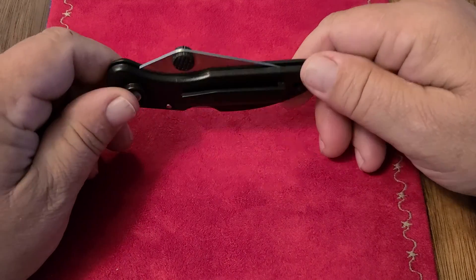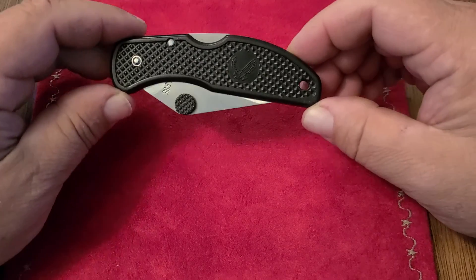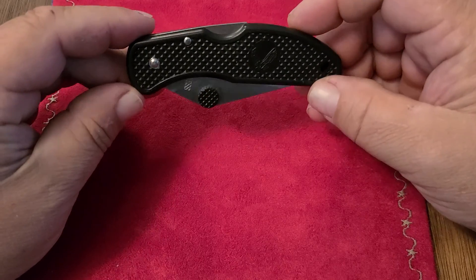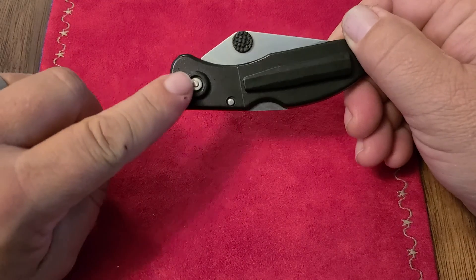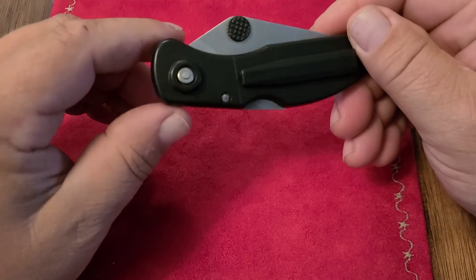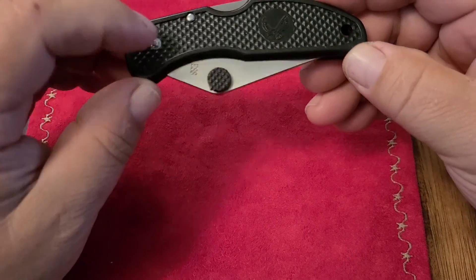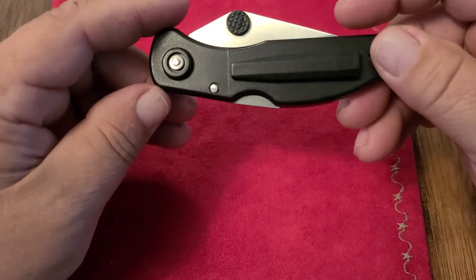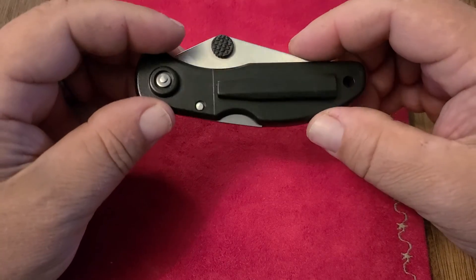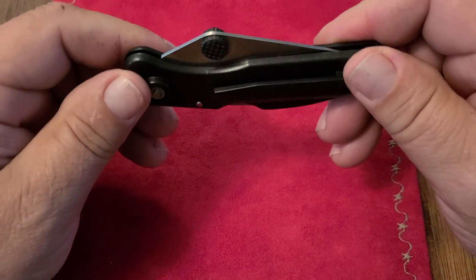That's right, one of your favorite knives. I want to talk about all the reasons why you love the Dalica. First off, it's a pinned construction, so there is no way to actually take this thing apart unless you take a drill bit and drill it out. You cannot take this apart.